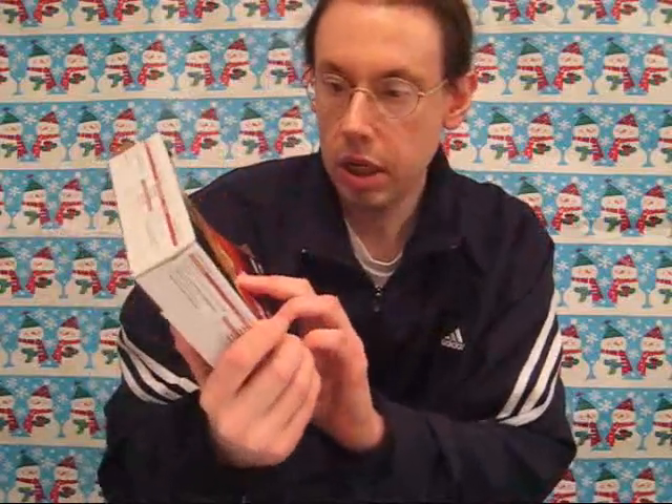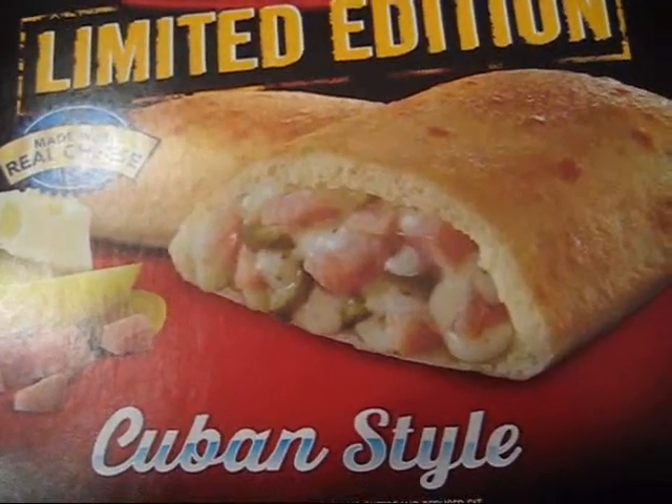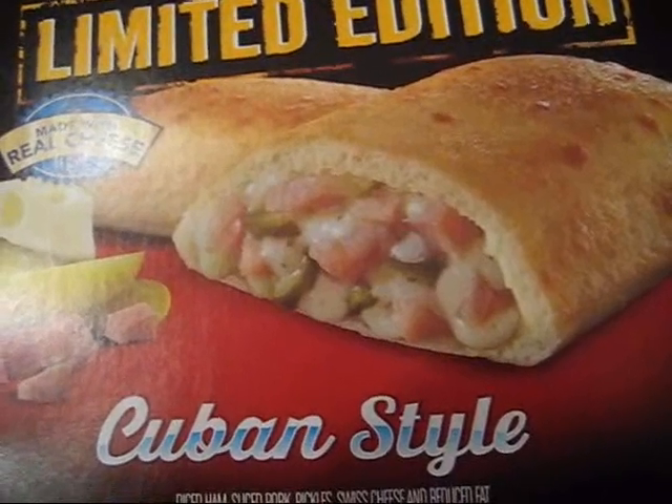The Cuban sandwich is somewhat like a good deli sandwich in that you get a stack of meat inside, and that experience can't be replicated with little chunks of meat. So I'm going to say four stars for the Cuban style Hot Pockets. It's an easy way to find a Cuban sandwich in the freezer case — I've certainly never seen one in my lifetime — so I definitely recommend giving this a try.